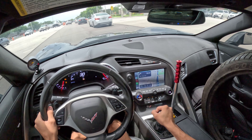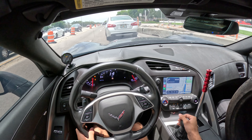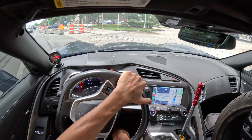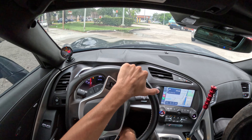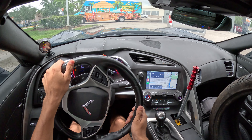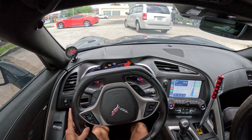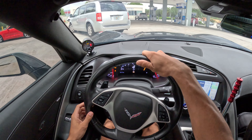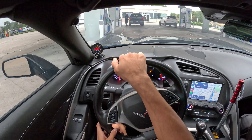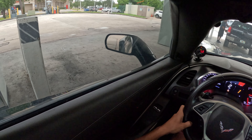Gotta go to Chevron — Chevron is mandatory, y'all. If you stay in South Florida, y'all know what I'm talking about. We're gonna fill up some gas real quick and give you guys a nice little outside view of how the car looks.